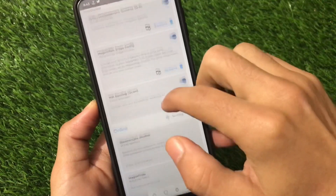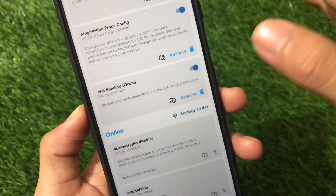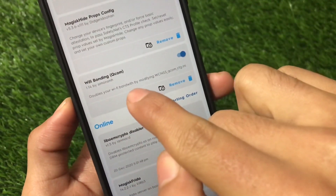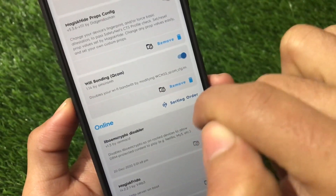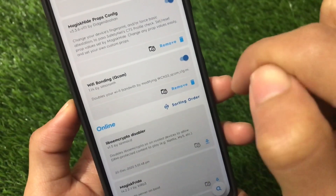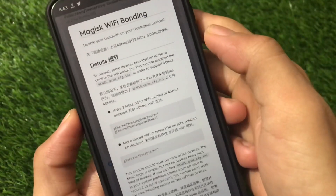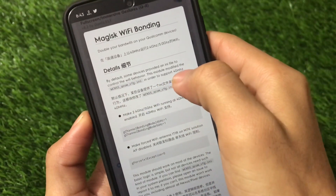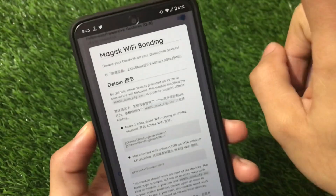The module is called Wi-Fi Bonding. I've already tried this one and I'm not going to uninstall and reinstall it again, so you already know how to install it. It doubles your Wi-Fi bandwidth by modifying the file wc and ss underscore qualcomm underscore cvg cfg.ini. What this module does is modify that file in order to support 40 MHz and double your bandwidth on Qualcomm devices.